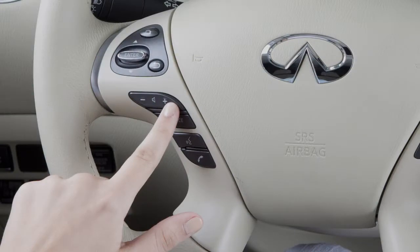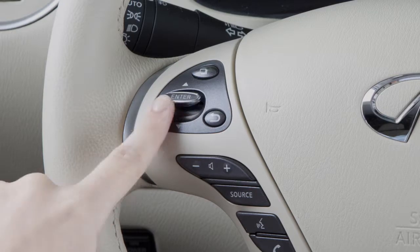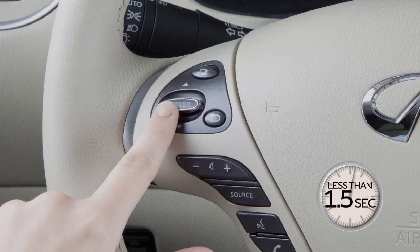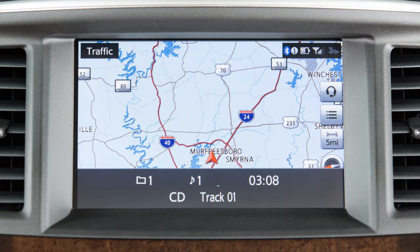Use this switch to adjust the volume up or down. Push this tuning switch up or down for less than 1.5 seconds to move through the preset stations in AM, FM, or Sirius XM satellite radio modes, or move through available tracks when in CD, iPod, USB, or Bluetooth streaming audio mode.